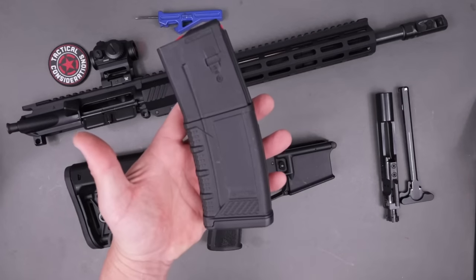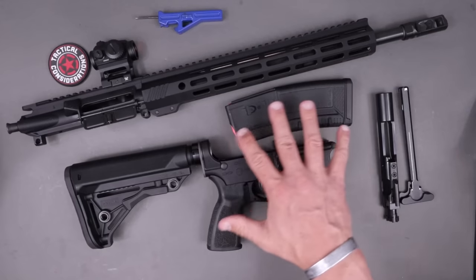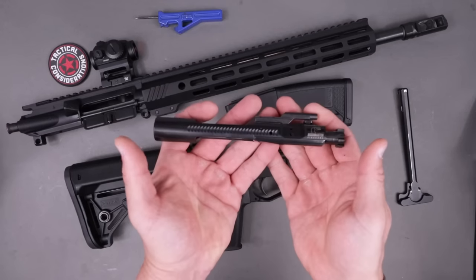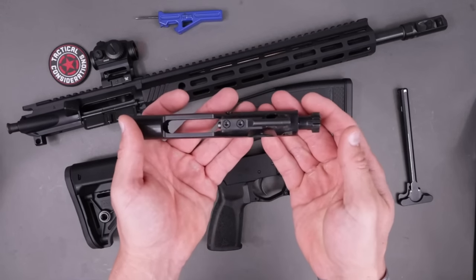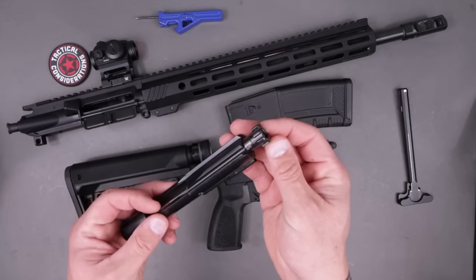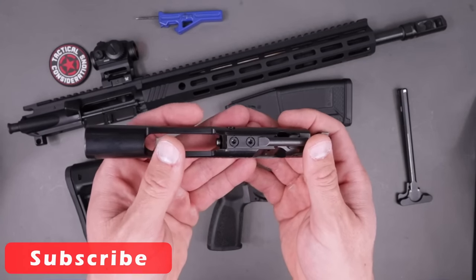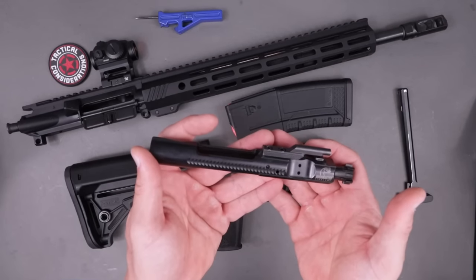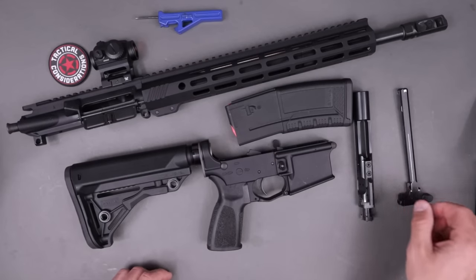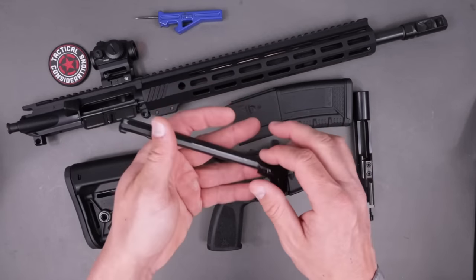We get one Thrill-branded magazine with a high-viz follower — not a brand I'm familiar with at all. Going into the upper: you're going to get a 9310 carrier and a Carpenter 158 bolt. It is magnetic particle inspected, as you can see it's marked right there. The gas key is properly staked, and it looks to be nitride coated — if I'm wrong, correct me in the comments.